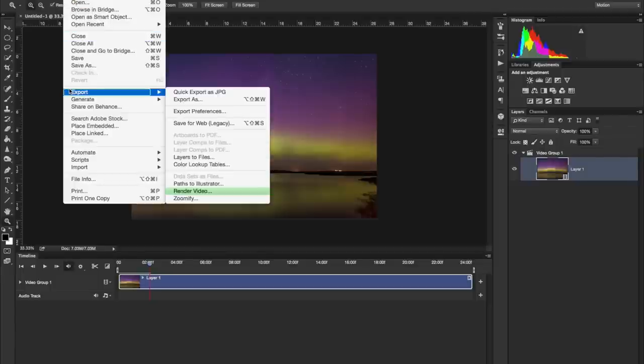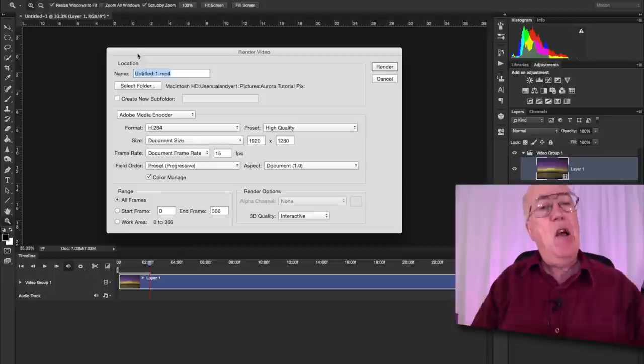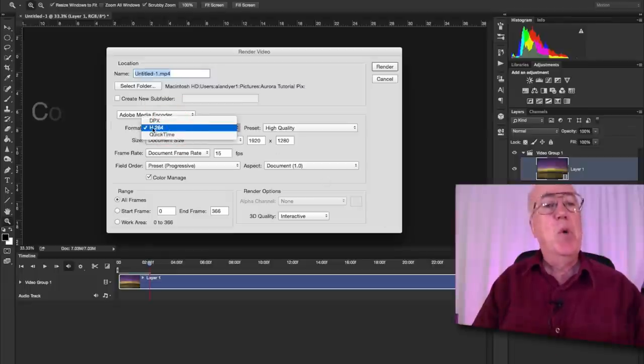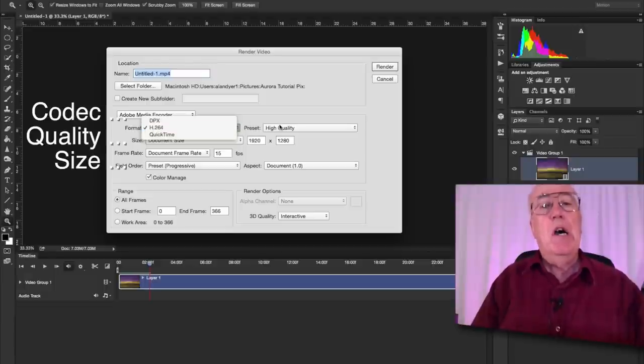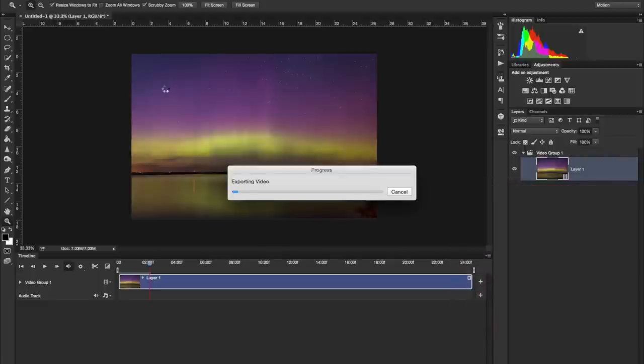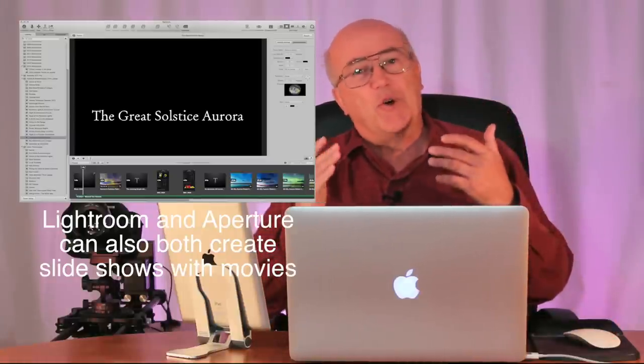Press Play and you begin to see our time-lapse movie. You can save this as a Photoshop file and even apply filters and adjustment layers to it. To render it out as a movie, go to File > Export > Render Video. A dialog box comes up where you name the file, choose where to save it, select the video codec — H.264 is usually a good one — set high quality, leave the size as-is, set the document frame rate to 15, and hit Render. It exports as a playable QuickTime movie you can play on its own or bring into any video editing software.